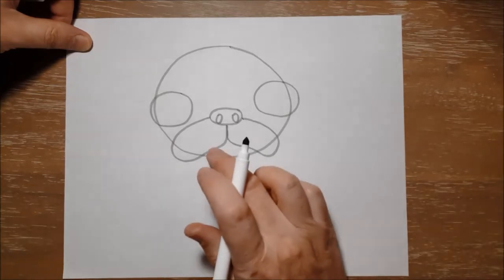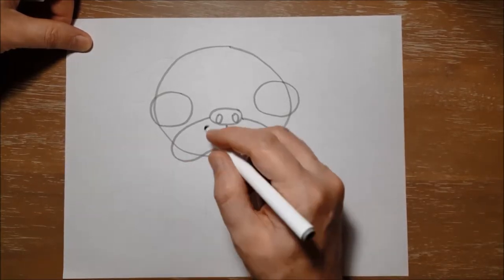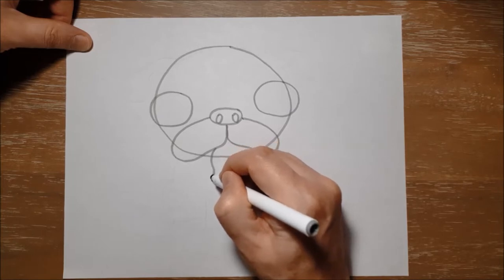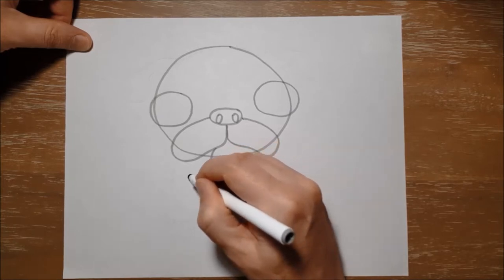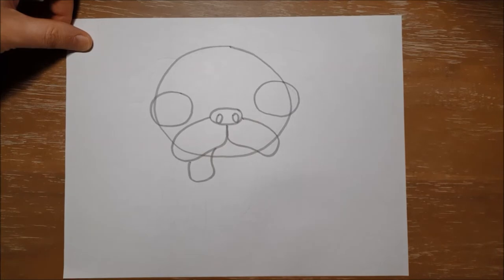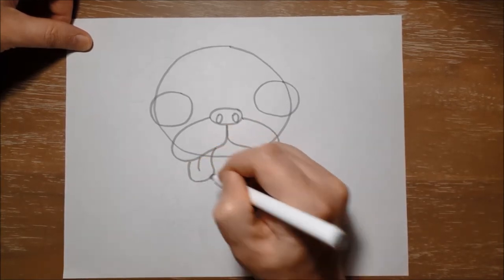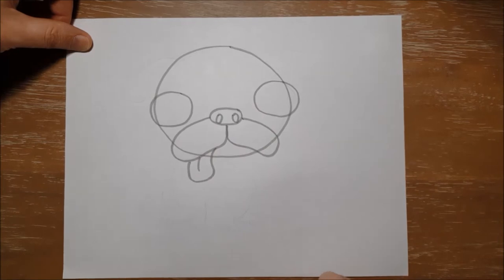Next we're going to draw Doug's tongue — it's kind of hanging out of the side of his mouth. So I'm going to draw a curved line like this and bring it back up to make his tongue. And I'll put a little line in the middle of his tongue just like that, to show a little fold in his tongue.